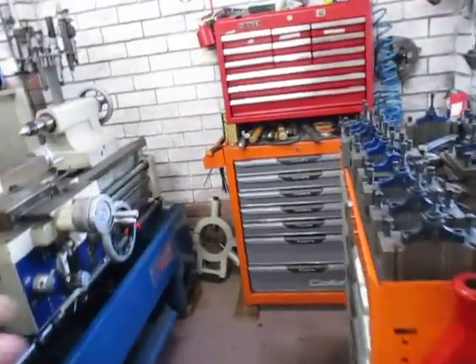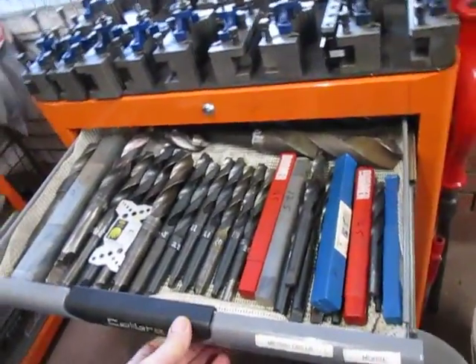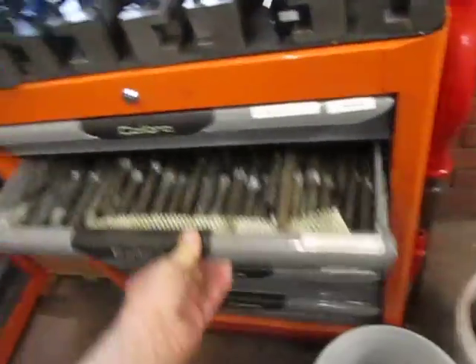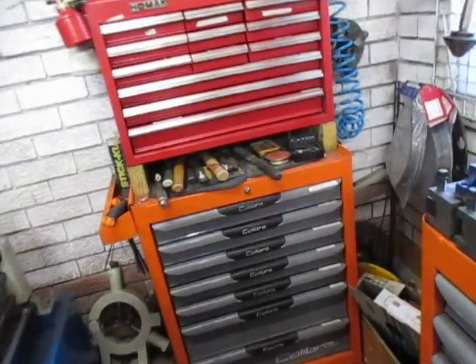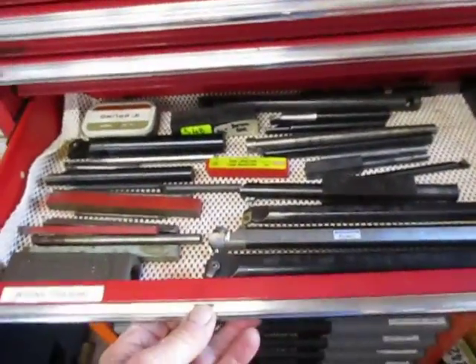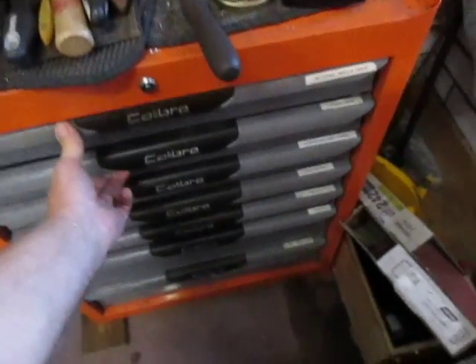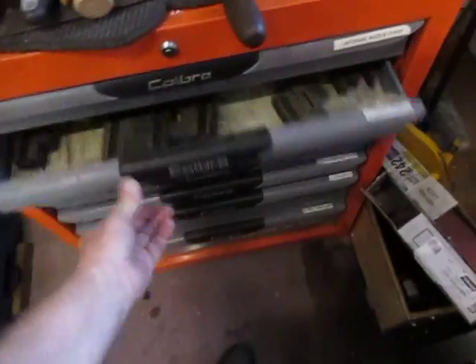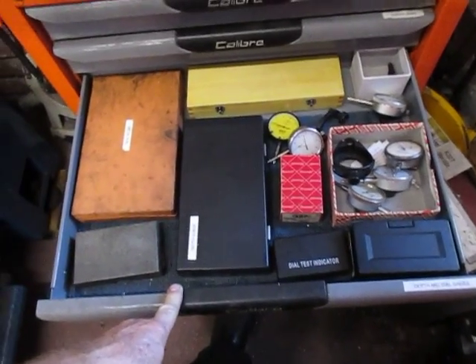I can move this set of drawers back a little bit further. These are the drill bits — fractional ones down in there. The next ones are mainly tooling: micrometers, boring bars, and threading bars. Down here it's all the internal measuring, metrology, and chuck jaws. This section is also internals, depths, and so forth.